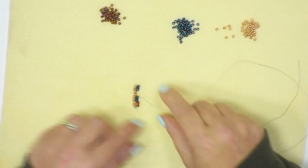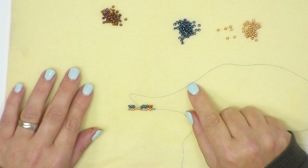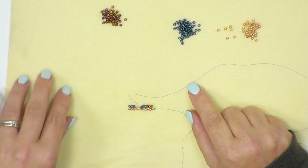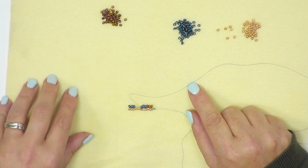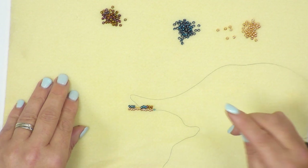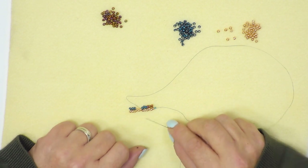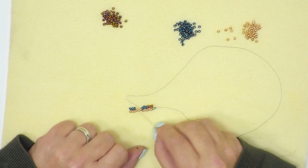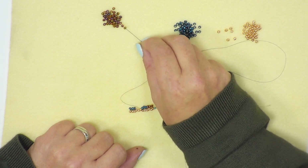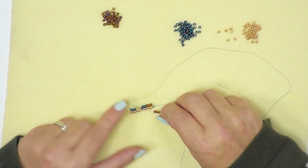When beading anything with seed beads it's a lot easier if you have your seed beads on something that's not slippery. I'm beading on a piece of felt, or a very fine microfiber cloth or a tea towel — something that stops them rolling around and makes them easier to pick up. I've gone through those three blue beads. I now have a gap here which I need to fill with another three metallic beads, and I'm going to go through the next three blue seed beads.